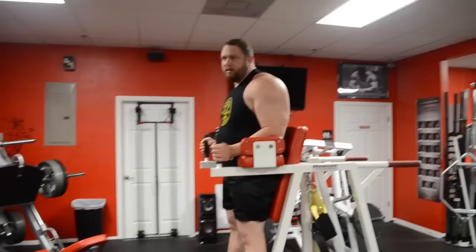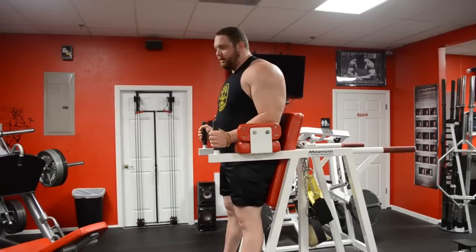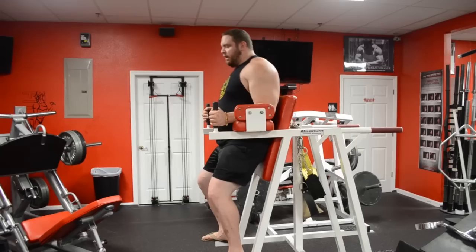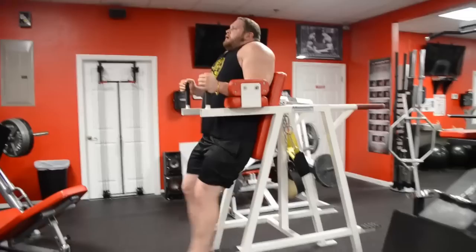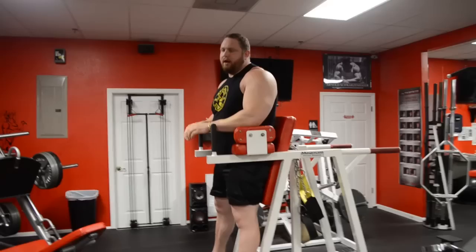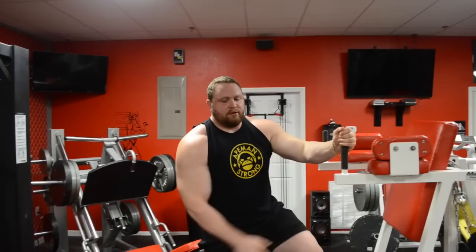The last exercise is the hanging leg raise. You can do these on a pull-up bar if you don't have a dedicated apparatus — just hang and raise your legs. Do about two sets to failure. If you're lighter and can do a lot of reps, find a way to add weight — use bands, hold a dumbbell between your feet, or have someone push your feet down. Try to get your legs past parallel. Shoot for 20 to 30 reps.